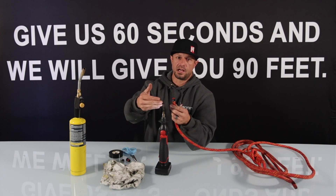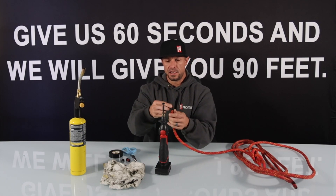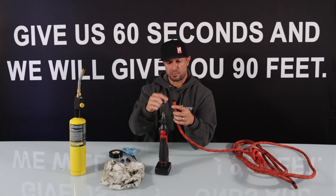So what we're going to do is once the tip is heated up we're going to go ahead and press it over the end of the sheath here, and as the sheath starts to melt it's going to pull in and then this actual cap here is going to create a cap on the end of the rope. So once this heats up I'll show you how we do that.